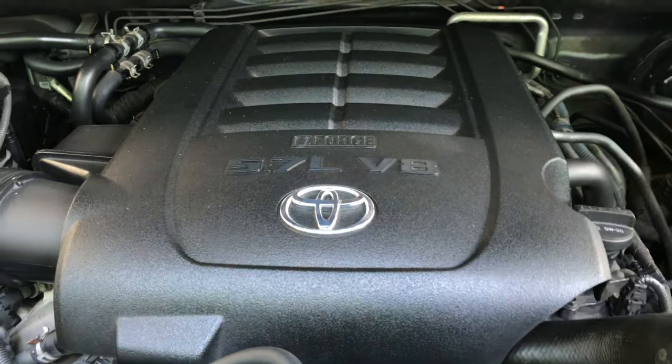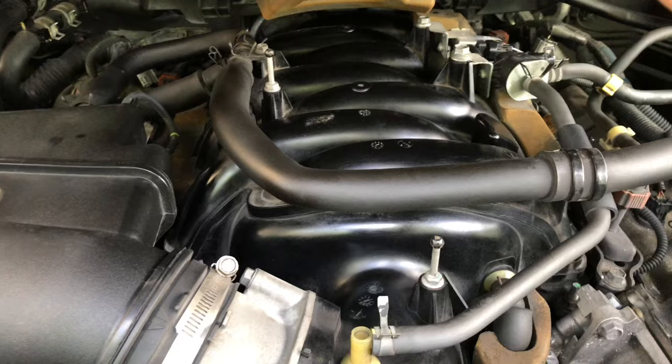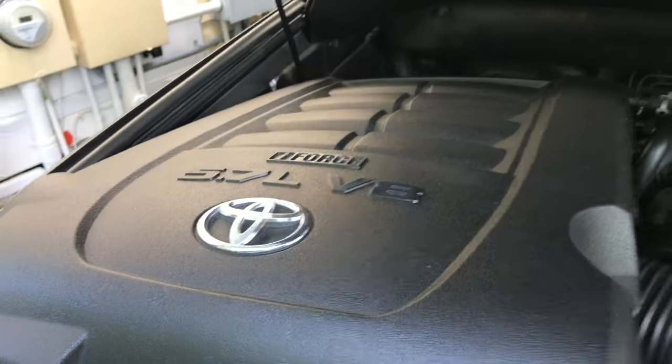First, you want to remove this cover — it just pops up out of the little holders. You can see those two metal pins holding it in place, and the holes up there where it matches. Then just pull forward and set this aside.